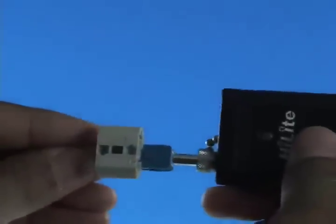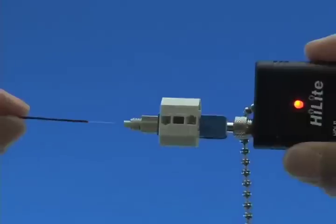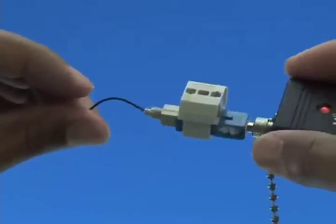Option B: Termination using a visual fault identifier. Remove the dust cap from the fast connector and insert the connector into the VFI. Turn on the VFI. There will be a red glow in position 1 of the wedge clip. Insert the cleaved fiber into the rear of the connector until the red glow dims. Make a bend in the fiber to maintain connection.